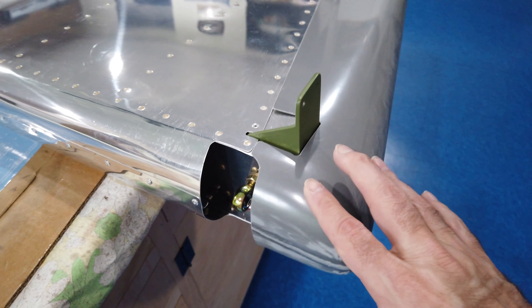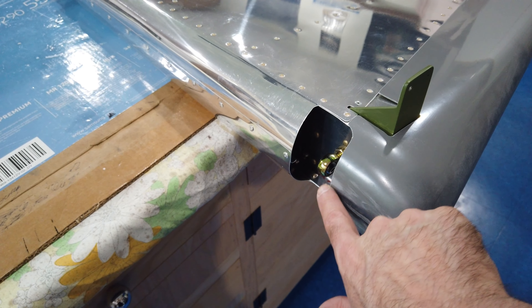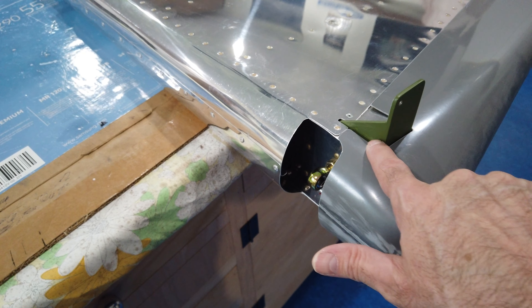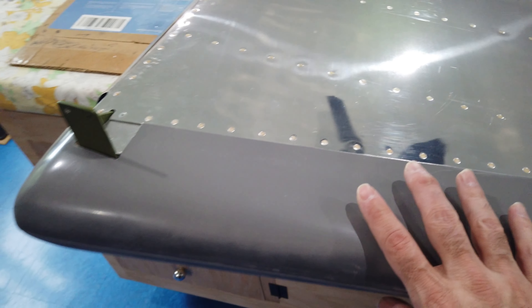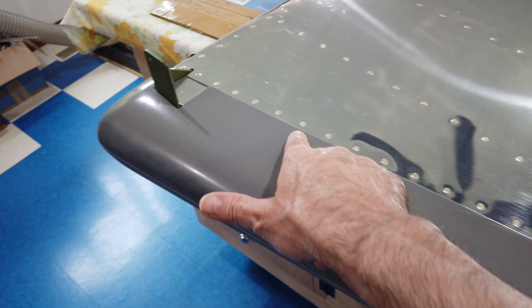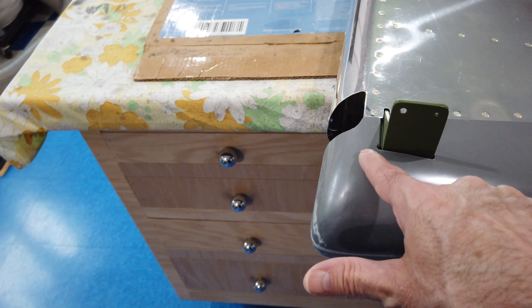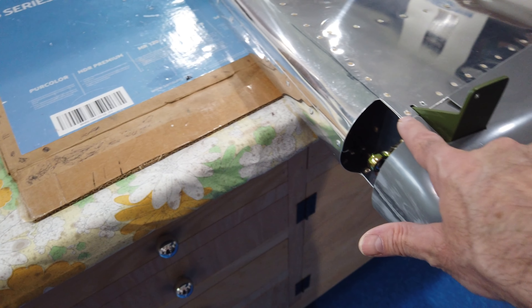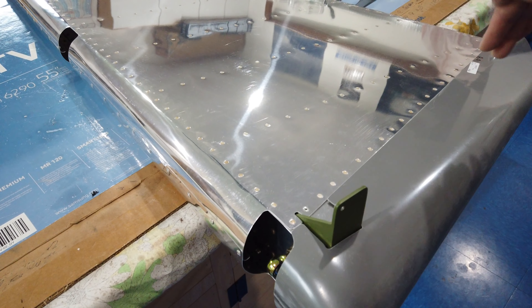The good news is that this piece from Vans has a definite line where all of these cuts need to be made. If you have this piece, check it out — there is a line all across here depicting where to cut all around and down that whole top area.